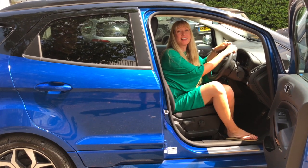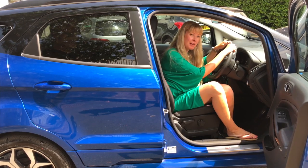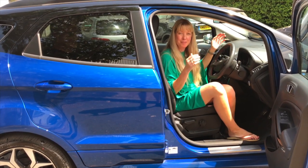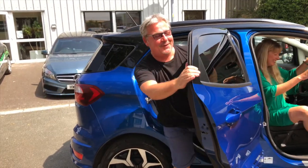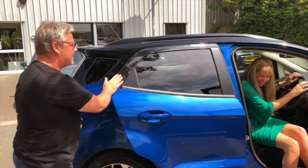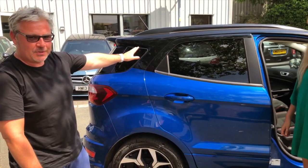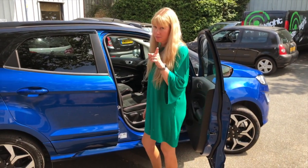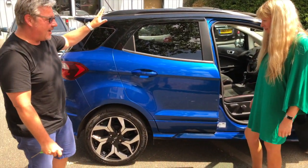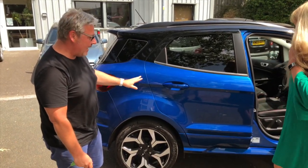The Motor Show is happening this weekend at Haven Street and myself and Paul Topping have been given a few cars to review. Paul Topping, what's this one called? This is the brand new Ford EcoSport — not 'Eco', it is EcoSport. It's a five-door in their SUV range.